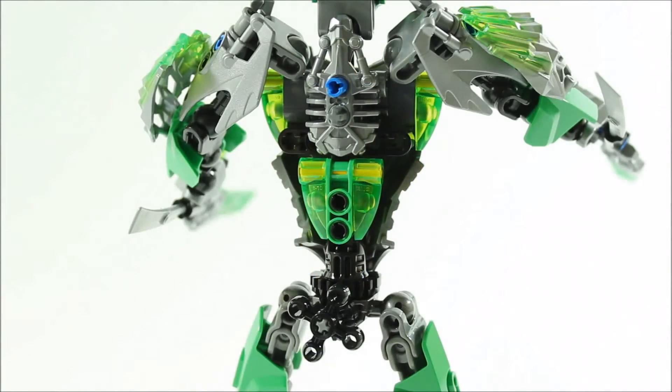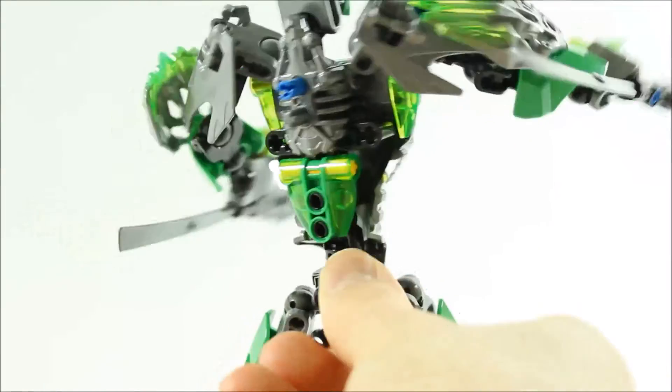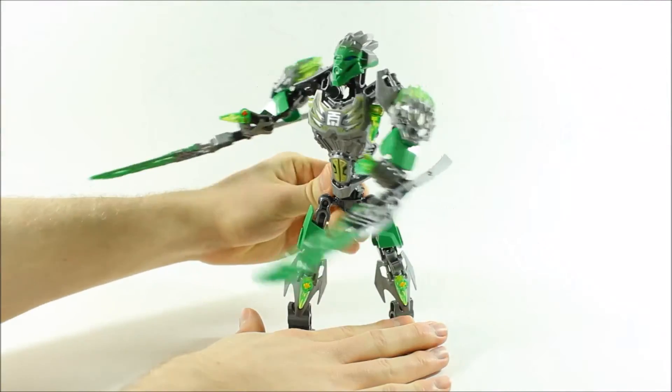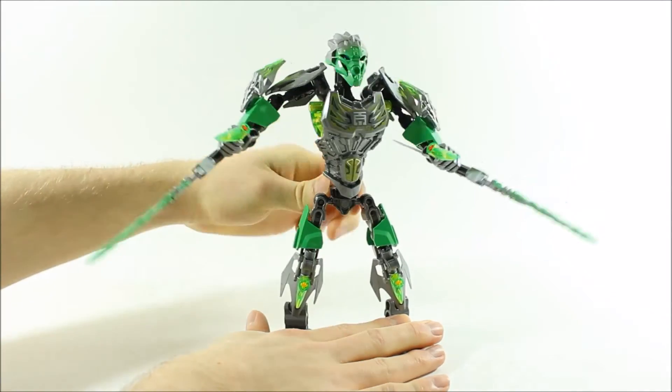Looking at the back of the figure, it does look quite bare, but you have the blue connection point for Uxar and at the bottom a black knob which activates the play feature. When you twist it, Lewa rotates left and right, slicing the dual razor crystal blades, which would be cool to use in combat.